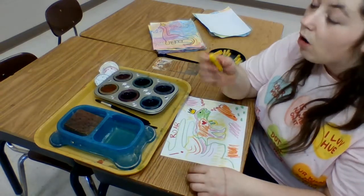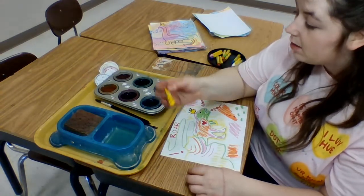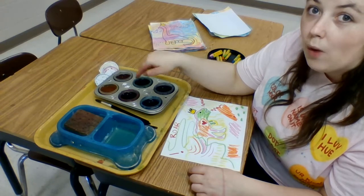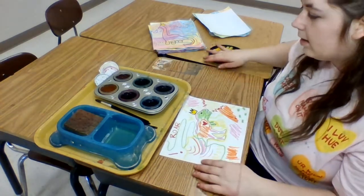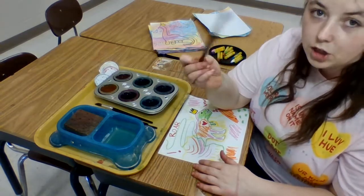You never ever want to draw with your oil pastels or any material after your paper is wet with paint. So after we're done with this we can set these aside and we're going to pick up our paintbrush.